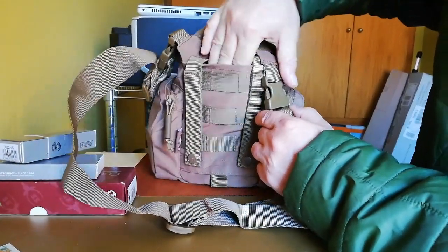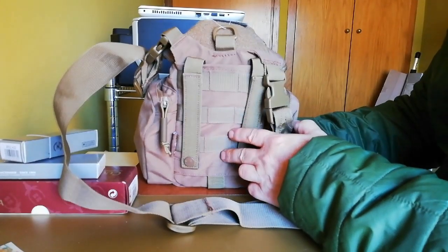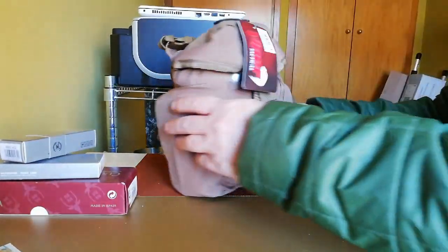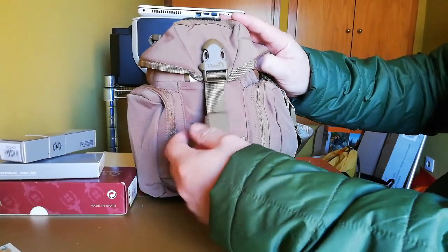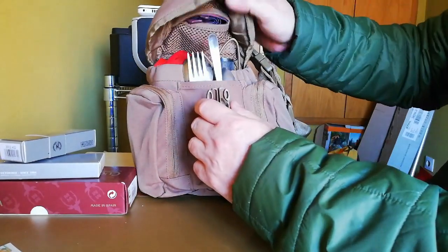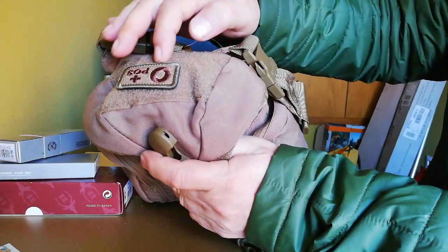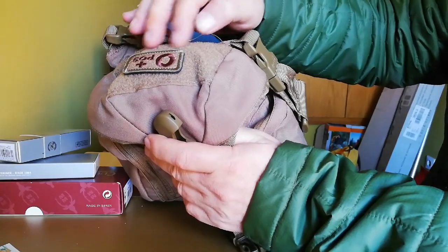Está bastante duro, y detrás del sistema tiene lo que es un bolsillo en el que se podría meter un hornillo pequeño, una leña, un mapa o cualquier otra cosa. Damos la vuelta, y trae su correa de sujeción y lo que es la capucha del sistema MOLLE. Aquí le he puesto una línea de salquimio.